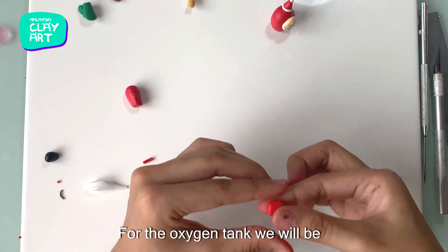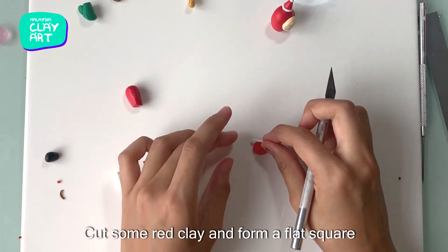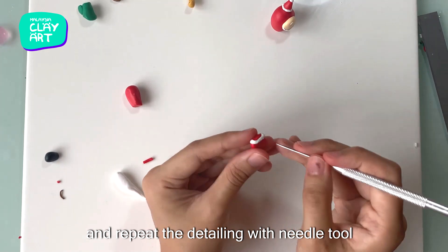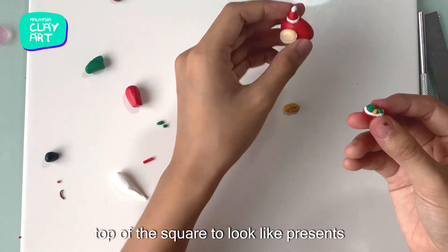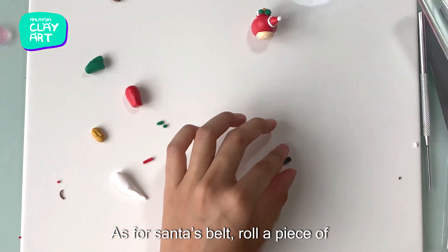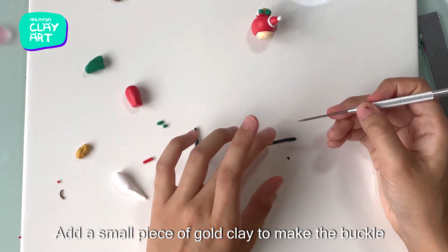For the oxygen tank, we will be making it to appear like Santa's sack. Cut some red clay and form a flat square. Then roll some white clay and attach to the top of the square, repeating the same detailing with needle tool. Add some small pieces of clay in the color of your choice at the top of the square to make them look like presents. As for Santa's belt, roll a piece of black clay and flatten with a roller, then add a small piece of gold clay to form the buckle.